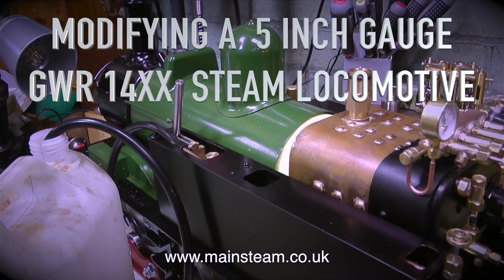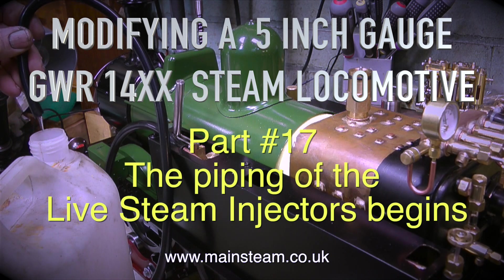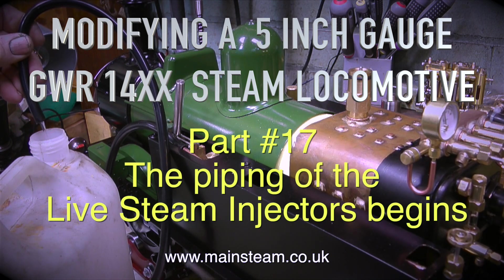Modifying a 5-inch gauge Great Western Railway 14XX steam locomotive — this is part 17, and the piping of the live steam injectors begins.